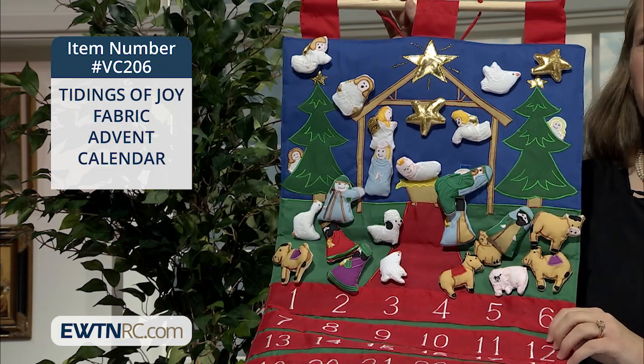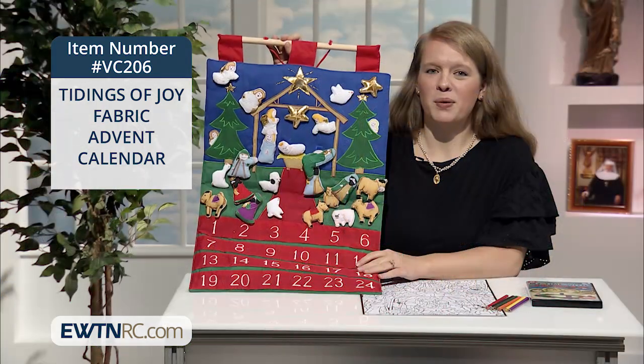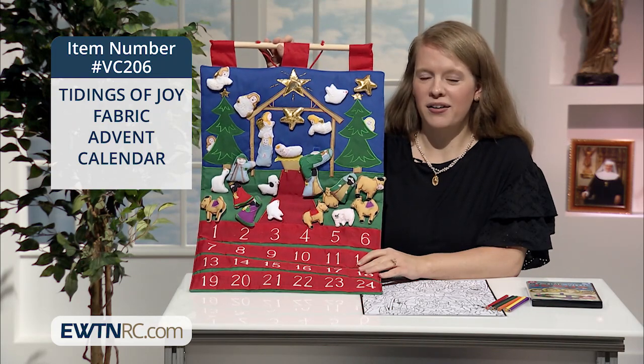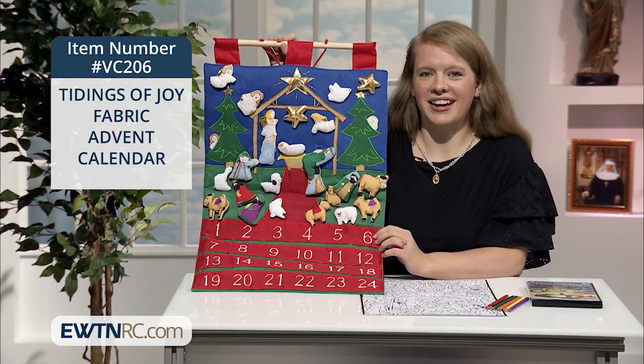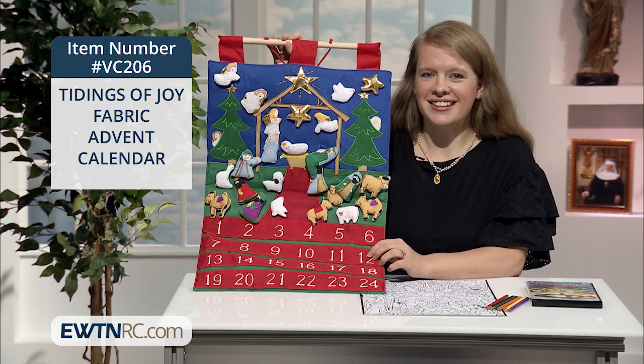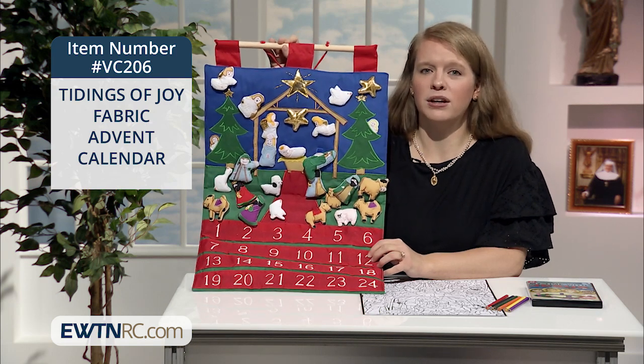I think the kids will have so much fun with it. This Advent calendar measures 16 by 25 inches, and I can't say enough — the detail is so beautiful. It's almost handcrafted looking, with embroidery and details. I think it will be a beautiful thing for your family to have and use year after year.